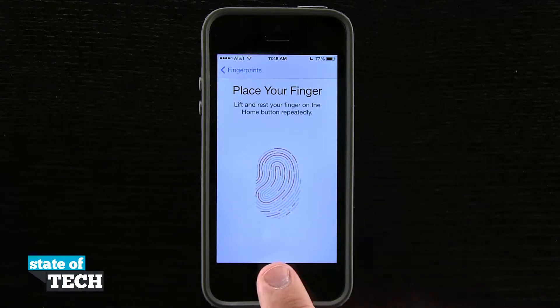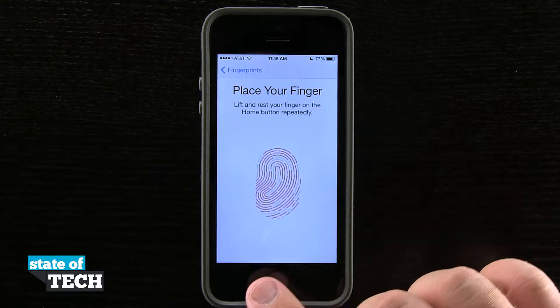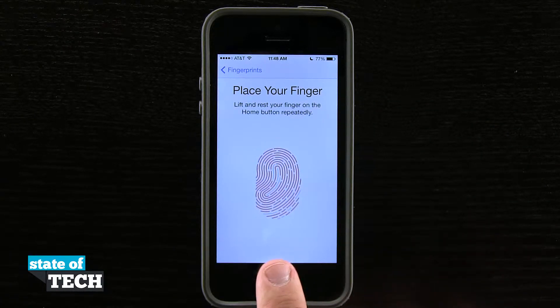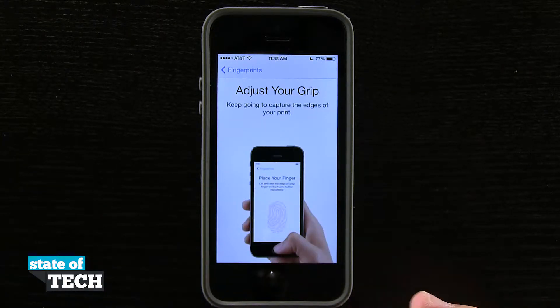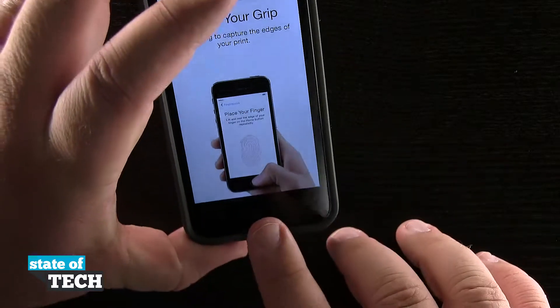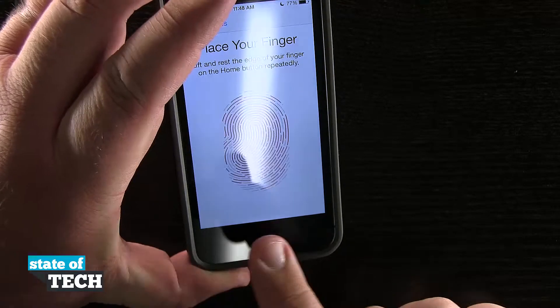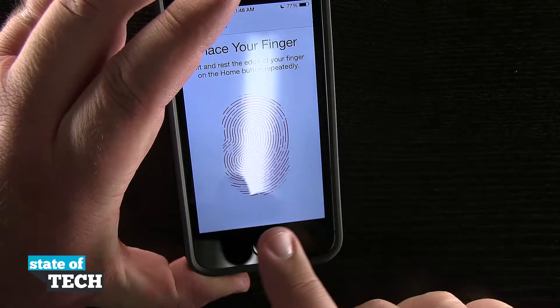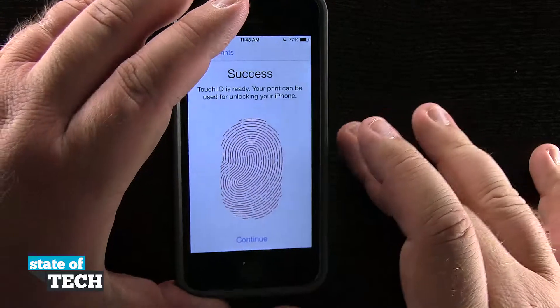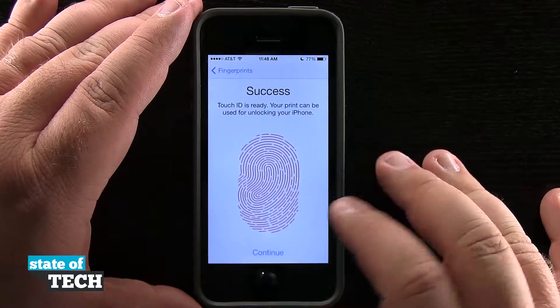You're going to feel the device vibrate once to let you know, and you need to lift your finger up off the screen once it vibrates. You see it wants me to move my finger slightly in between each scan — maybe rotate it around a little bit so that it gets different reads of your finger. The more accurate you are in the reading, the better. I'm going to hold the device in my hands and put it in a different motion, continuing to program my fingerprint into the device. Once it's completed, you're going to see the success window, and then tap Continue.